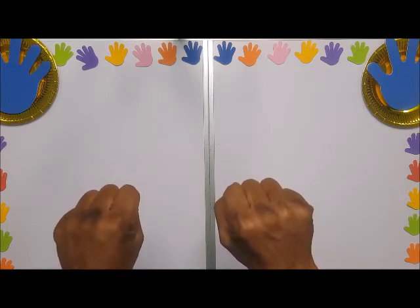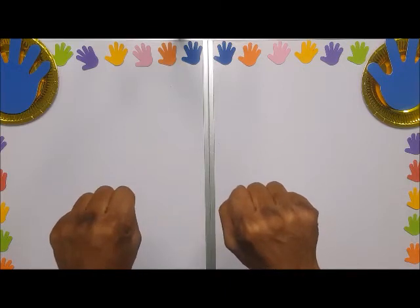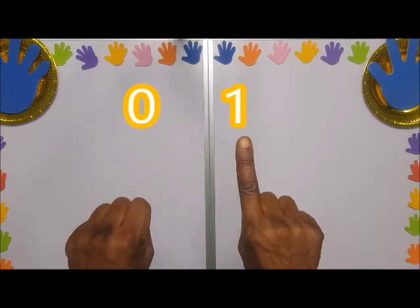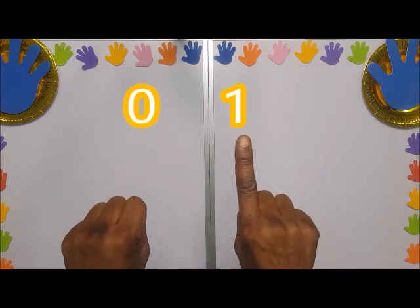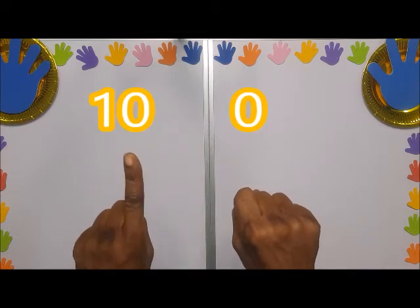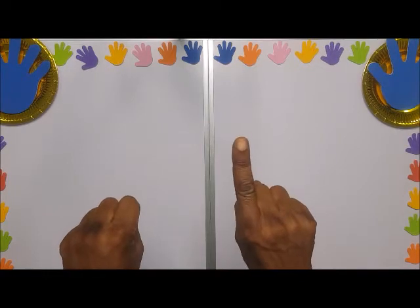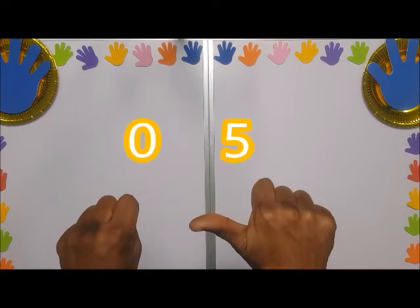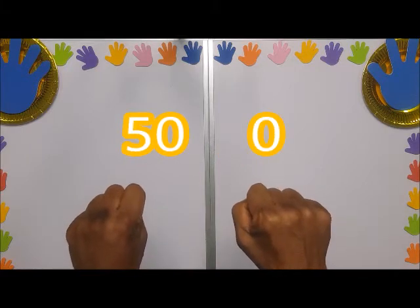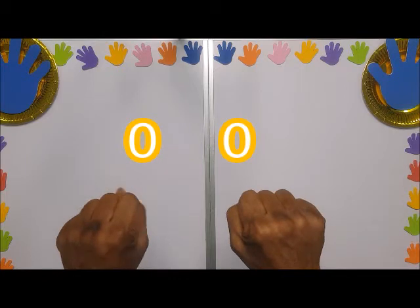The left hand is for tens, that means ten, twenty, thirty, up to ninety. First, you have to take note: the pointing finger is one on the right hand, and the pointing finger on the left hand is ten. The thumb on the right hand is five, and the thumb on the left hand is fifty.